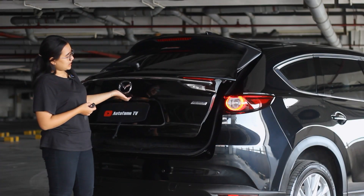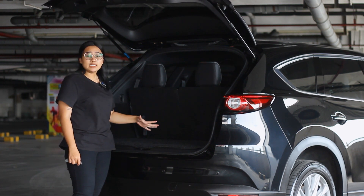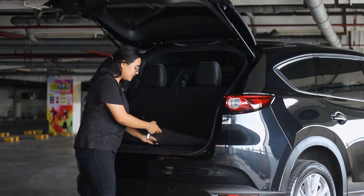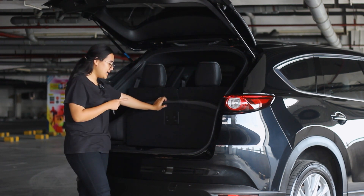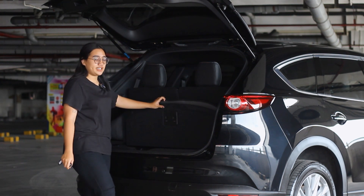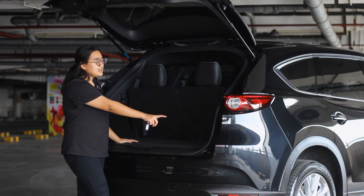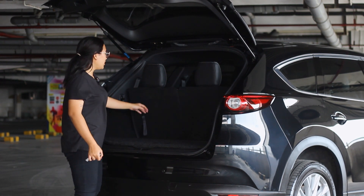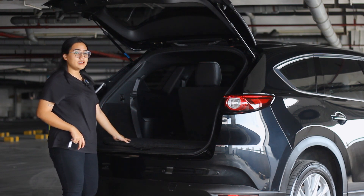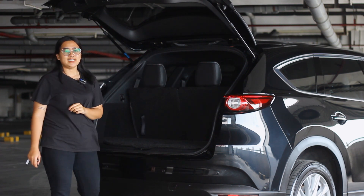Since this is a 3-row 7-seater, the remaining boot space is still quite large — you can fit one big suitcase. Underneath there is additional storage space with a first-aid kit, warning triangle, and toolkit. Below that is a spare tire. On the left and right sides there are hooks for hanging shopping bags, and on the right side there is a power outlet. If you need more boot space, just fold the rear seats flat.